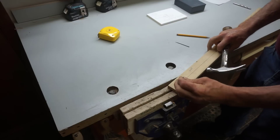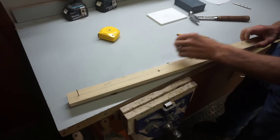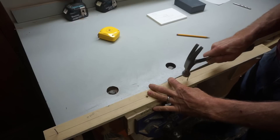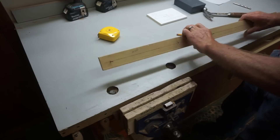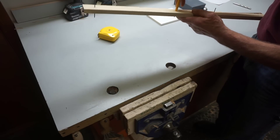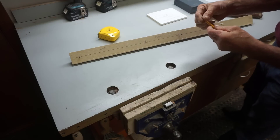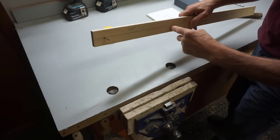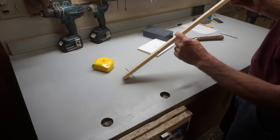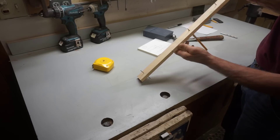Now I simply drive a straight hardened nail through each of the guide points, and then the pencil gets inserted through the drawing hole. Because the pencil fits a little bit loose, I'll add a piece of masking tape to snug it up. The goal is to have the pencil firmly in place and the guide nails to extend further through the stick than the tip of the lead.